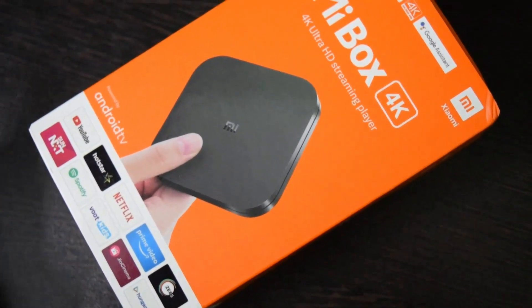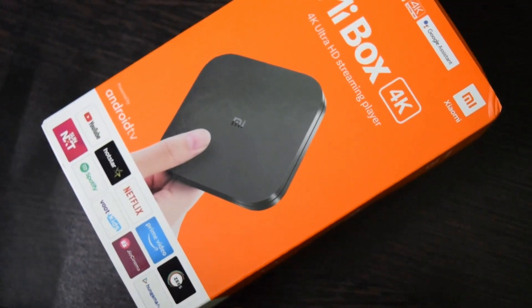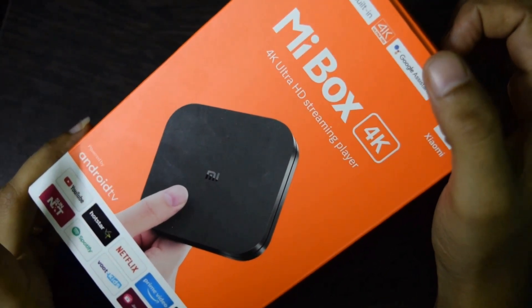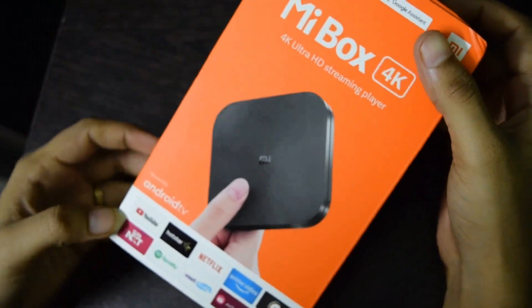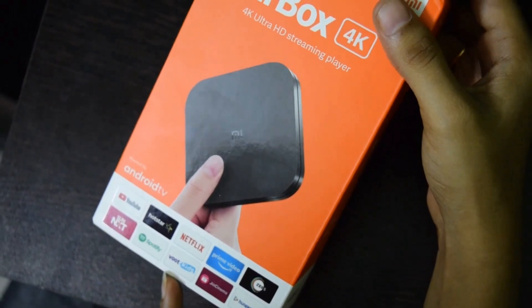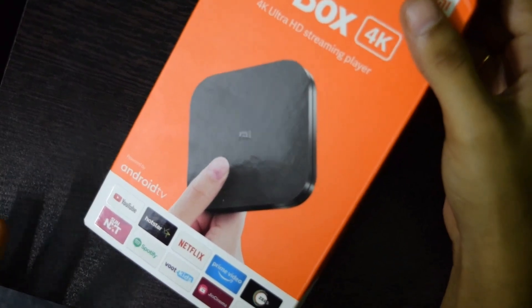Let's share the first impressions. This is the packaging — very catchy, orange and white. On the box you can see inbuilt Chromecast and Google Assistant. It can deliver 4K Ultra HD videos. You can use Android apps like YouTube, Hotstar, Netflix, Spotify, Woodkits, and Geocinema — everything is there.